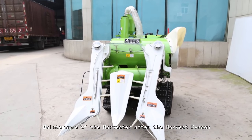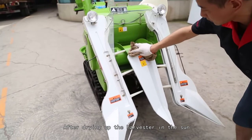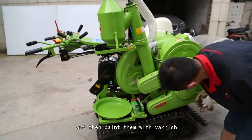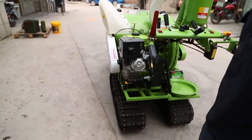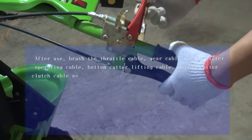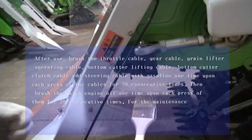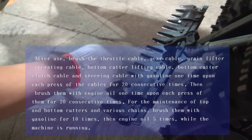Maintenance after the harvest season: Rinse each part of the harvester, dry it in the sun, and add lubricant to all moving parts. Start the machine and run it for several minutes, then re-add lubricant and drain fuel oil from the tank. Paint peeling parts with anti-rust paint then varnish. Store the machine in a dry warehouse free of sulfuric acid, alkali salt, and corrosive chemicals. After use, brush the throttle cable, gear chain, grain lifter cable, bottom cutter cables, and steering cable with gasoline — one press per stroke for 20 consecutive times — then brush with engine oil similarly. For top and bottom cutters and chains, brush with gasoline 10 times then engine oil 5 times while the machine is running.